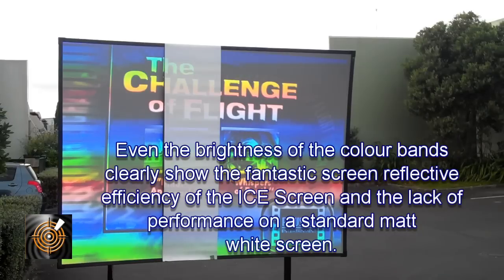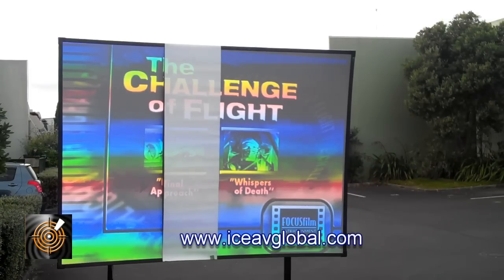On the matte white screen, the banding doesn't even show — and the reason for that is that the matte white screen is so inefficient at reflecting light back to the viewer that it can't actually display it. But we can see it very clearly on our ICE digital daytime screen.